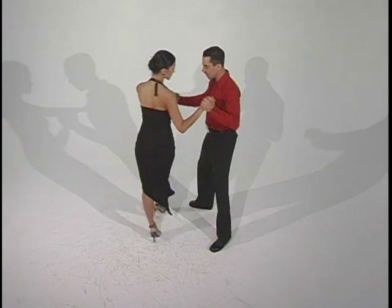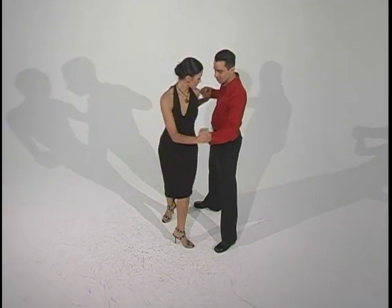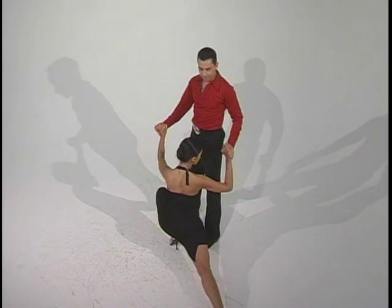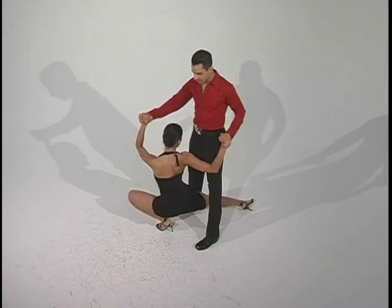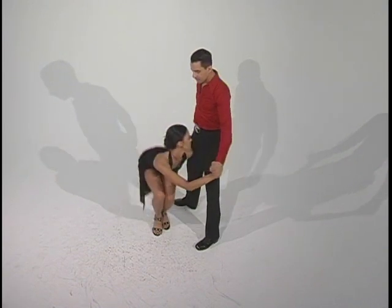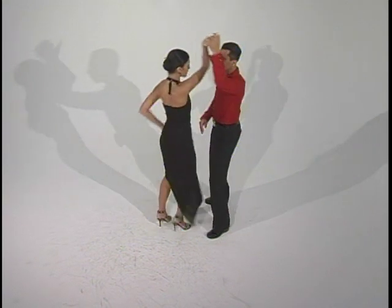Lady's going to go back with the right, she's going to cross four times: one, two, three, four. From here you're going to do a lunge with the right, a lunge with the left, a lunge through with the right. She's going to bring her feet together, she's going to come up with a body roll, she's going to go back with the right into an outside turn.